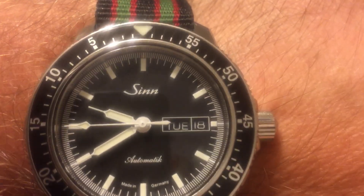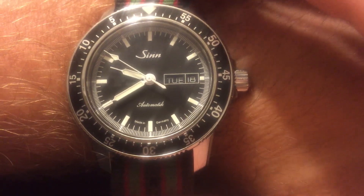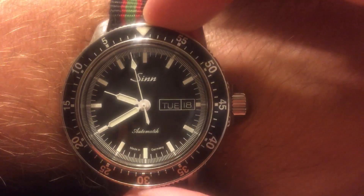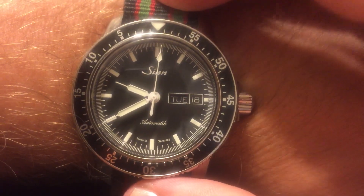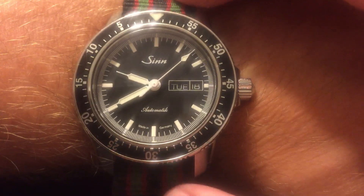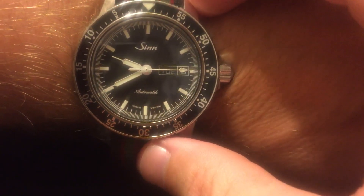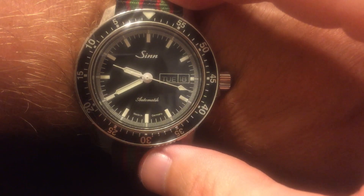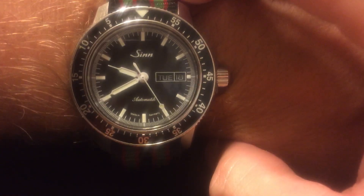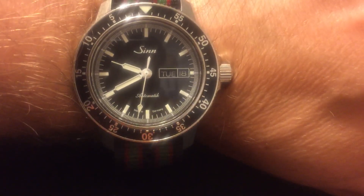Sorry about the lighting — I'm not in my normal place and don't have my studio lights. But overall, this watch is so versatile. I think you can definitely dress it up or dress it down. Put a custom leather strap on it, wear it to the office with a button-up or polo shirt, wear it casually, or even take it to the beach. I wear this all the time.